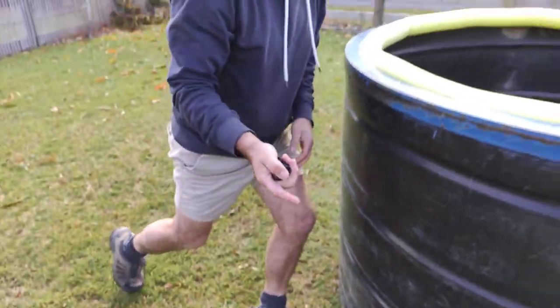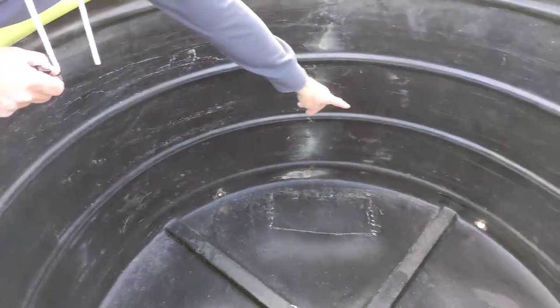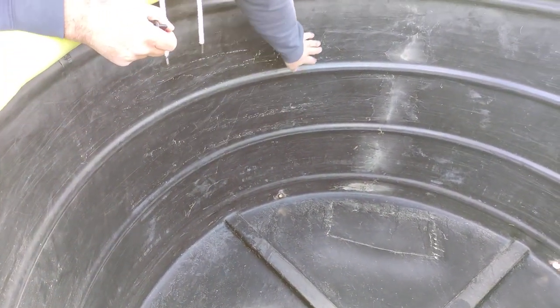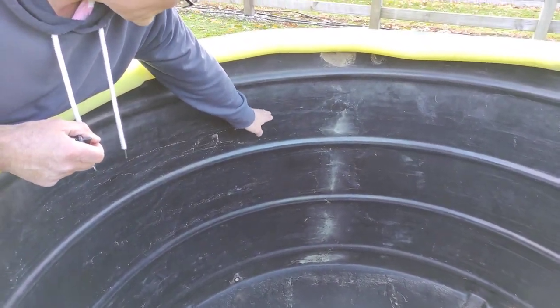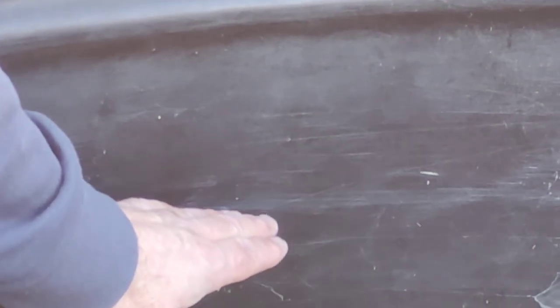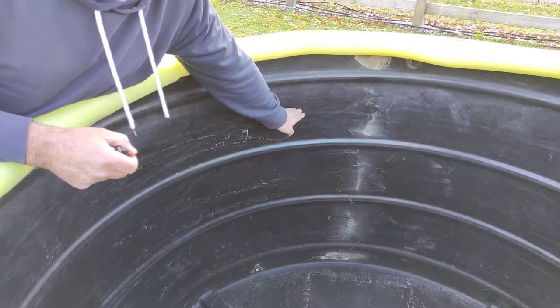When you fill the tank with water, you can kind of see there's almost a level here. There's these ridges going up. There's a ridge at the bottom, then one, two, three, four ridges. You want to be just below the fourth ridge, somewhere in there. It really doesn't matter whether you're up here or down there. You don't want it right at the top, and you certainly don't want it below that level there. About there is fine.